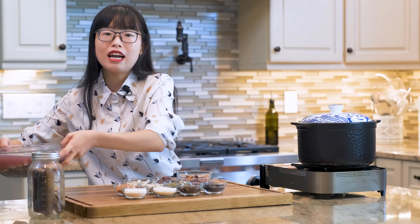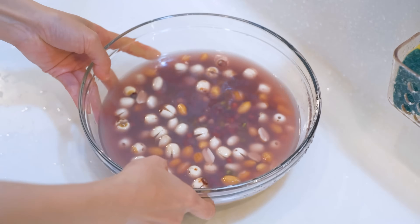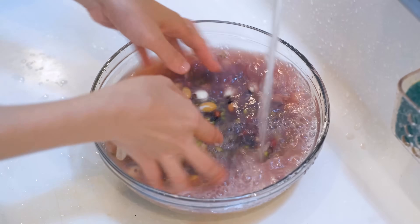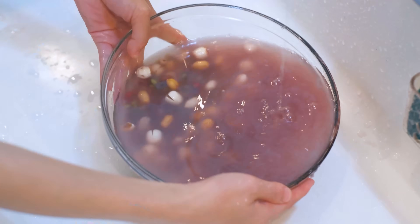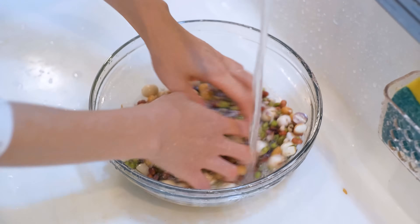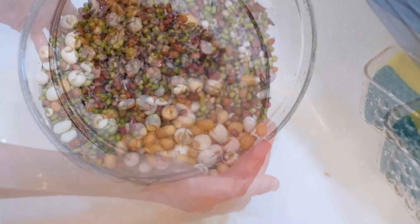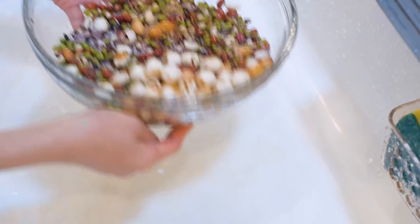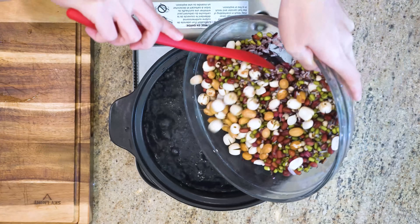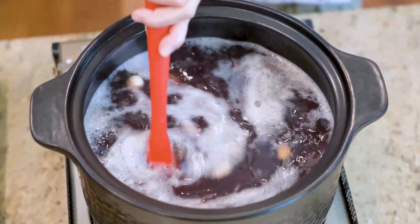I prepped this batch yesterday. They are well soaked now, so we are going to start from here. Once your treasures are well soaked, rinse them under running water several times, then drain the water. Fill the clay pot with 2 liters of water and bring it to a boil. Add the soaked treasures and wait for it to come back to a boil.